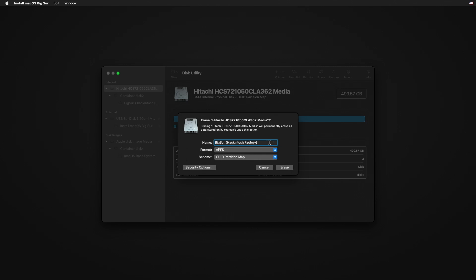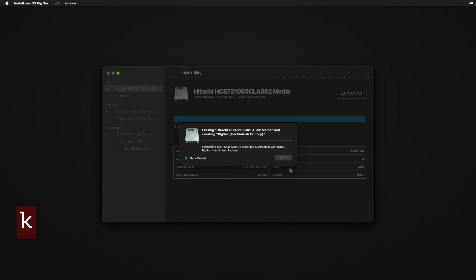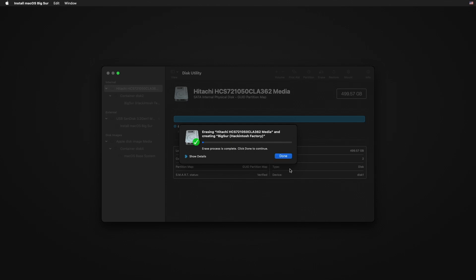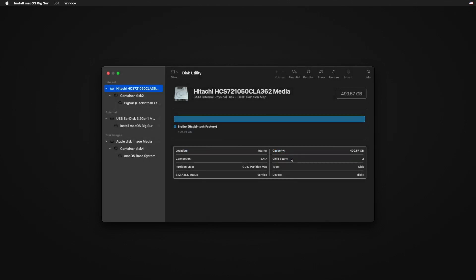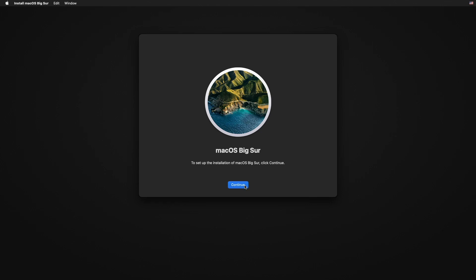Select the partition format as APFS and click Erase. Then close Disk Utility and click on 'Install macOS' and Continue. Now follow the installation steps.